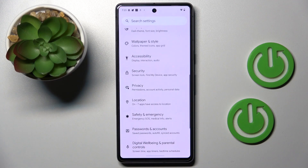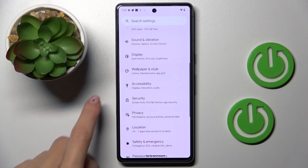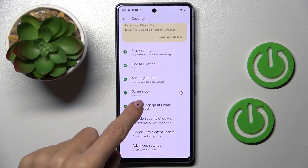First, you have to reach Settings, then find and select Security right here, and here you will notice Face and Fingerprint Unlock.